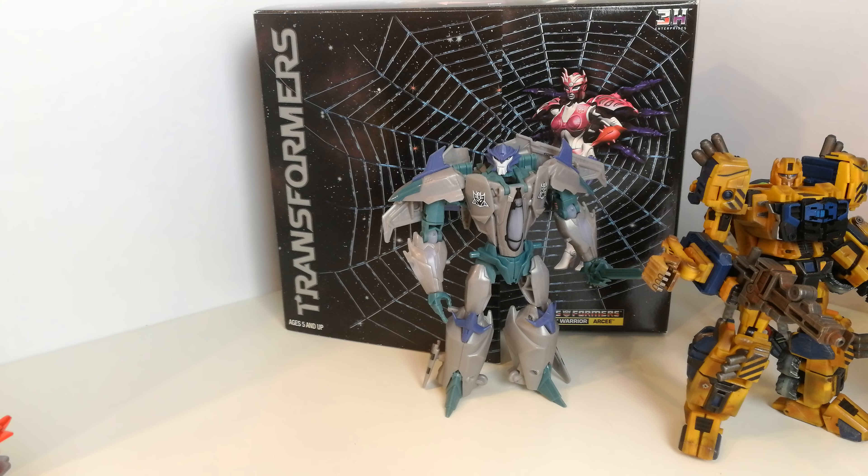Moving further back, there's a Transmetal Rattrap in orange — I picked him up but I already have this version, so unfortunately I'll be selling him. And here's Megaplex, who I think is a repaint of Skyquake. The idea is that he's a Megatron clone, so he's pretty cool — I might do a review of him as well.